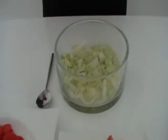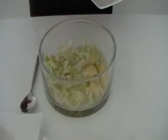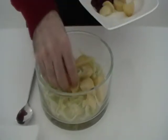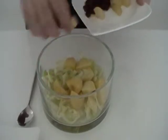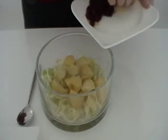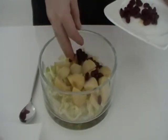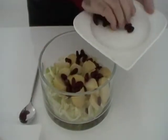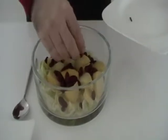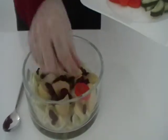First I put the cooked potatoes on the top of the lettuce. Then you put the red kidney beans on the top of the potatoes. Put the carrots on the top.